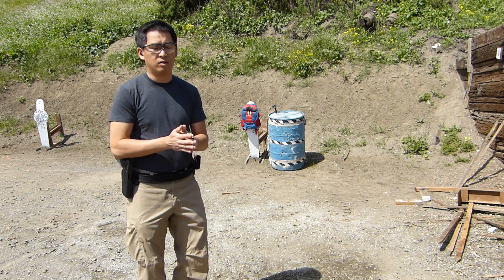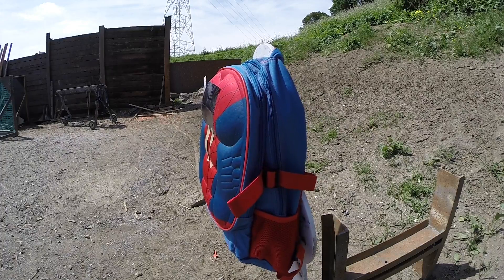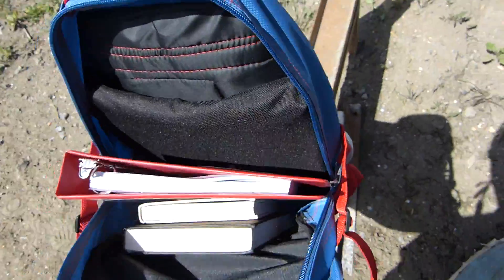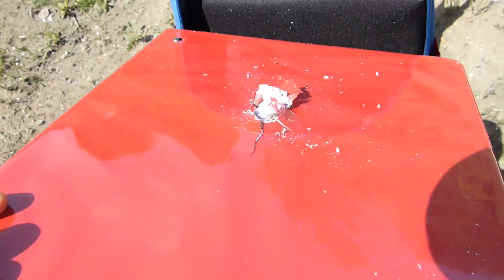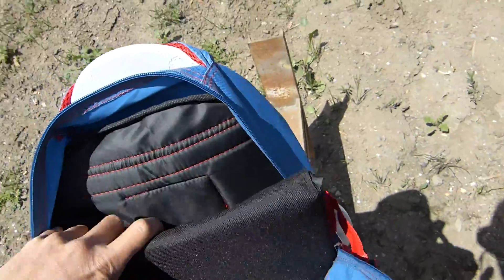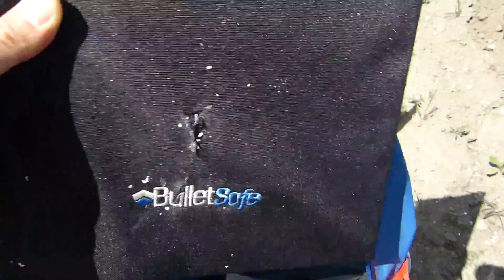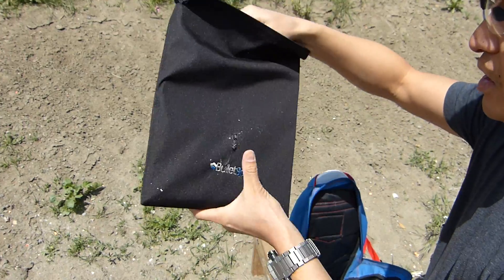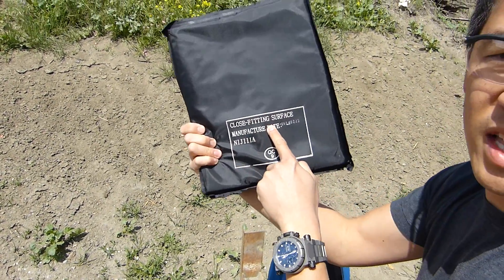First test: a 124-grain 9mm round going into the backpack. There's the impact point — let's unzip this and take a look. The bullet went through both books and right through the binder, out the other side. But here's the panel — there's a sizable hole in it. Opening it up, it did not penetrate the other side. This is the harder side; the foam side is for comfort. Successful test number one.